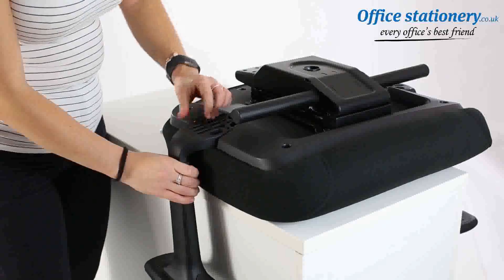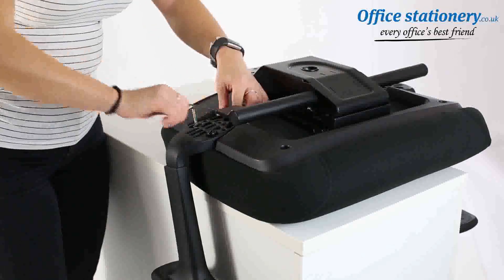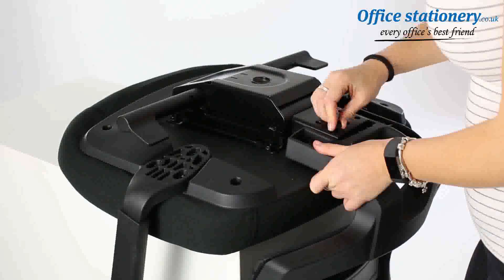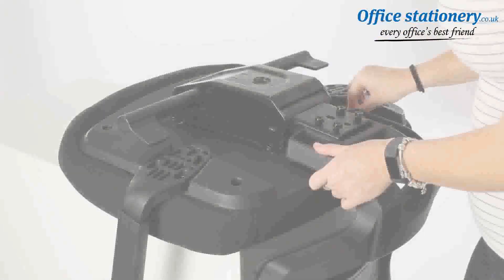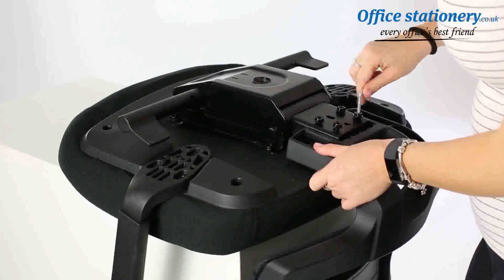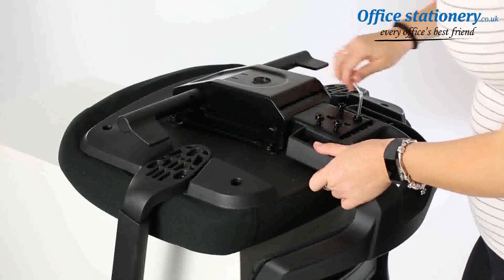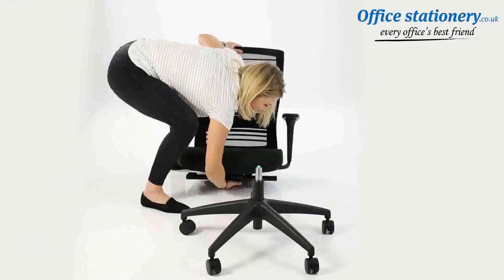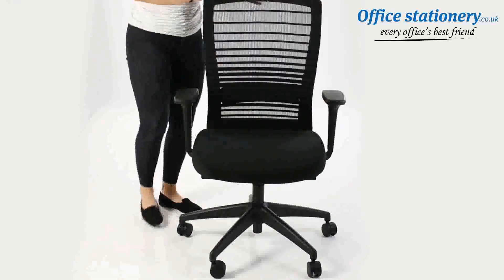Locate the chassis fixing points under the seat and use the bolts supplied to secure. Take the backrest unit and slide into the location point in the chassis. Use the bolts to secure tight. Lift the seat unit and place it onto the top of the gas lift. Make a final pass on all the bolts and make sure they are as tight as possible.